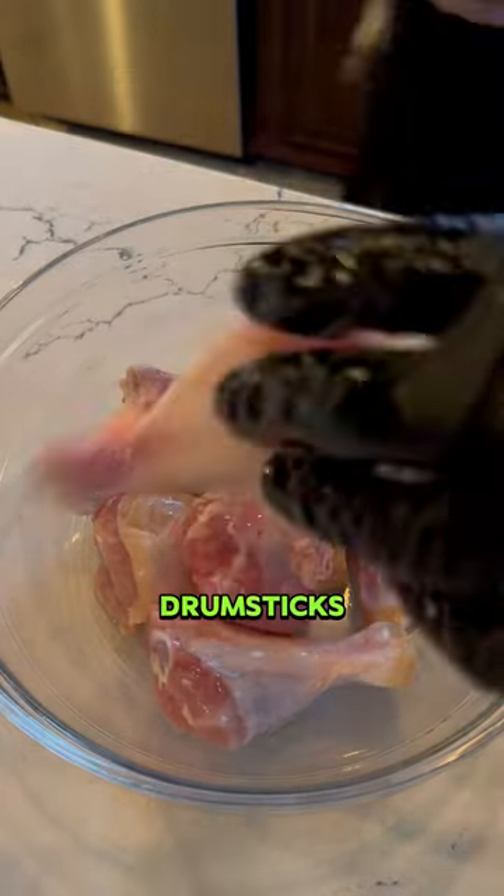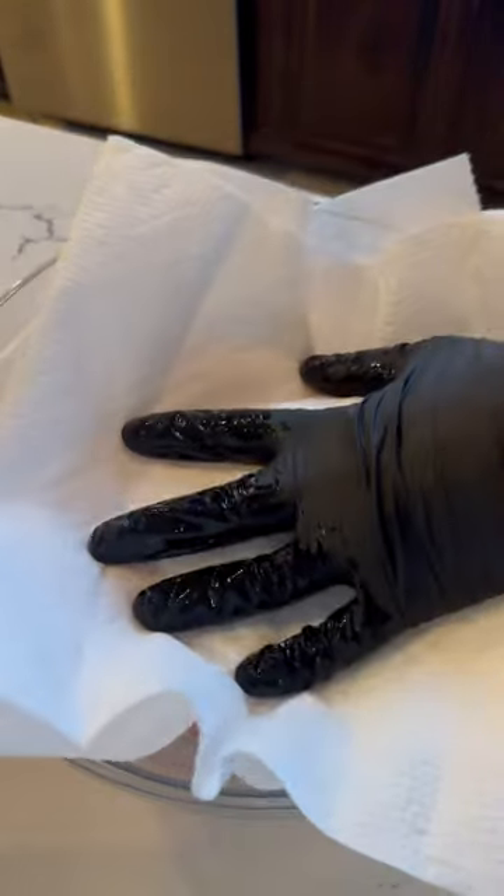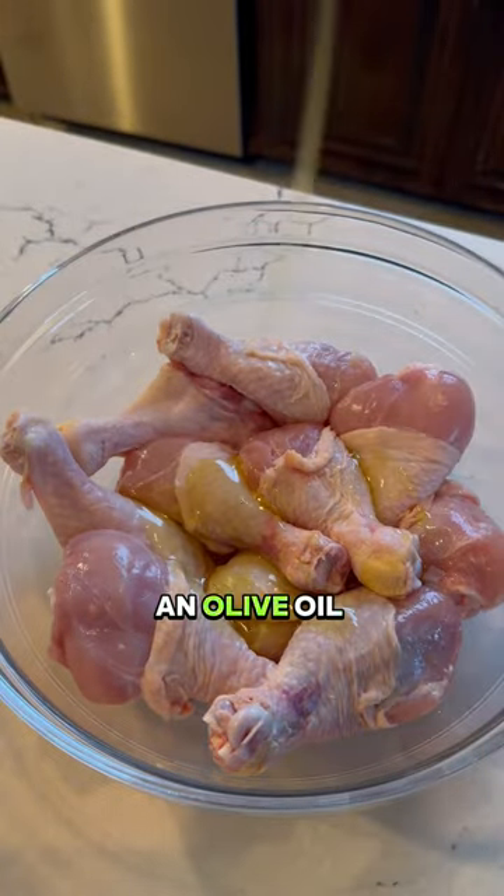Oven-baked chicken drumsticks. Let me show you how to make them. Pat them dry with a paper towel, then use an olive oil binder.